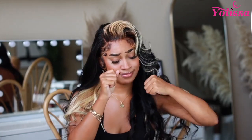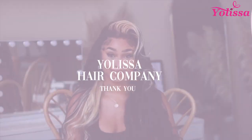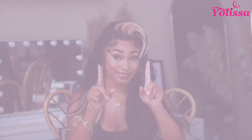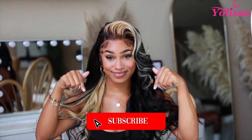So you guys, this is basically it. This wig was fighting me honey, she was coming in hard. But I had to add that Reesey love in. Thank you so much Yolissa Hair Company for letting me try out this beautiful unit. Don't forget to like, comment, and subscribe for more videos down below. I'll see you in my next video. Bye!